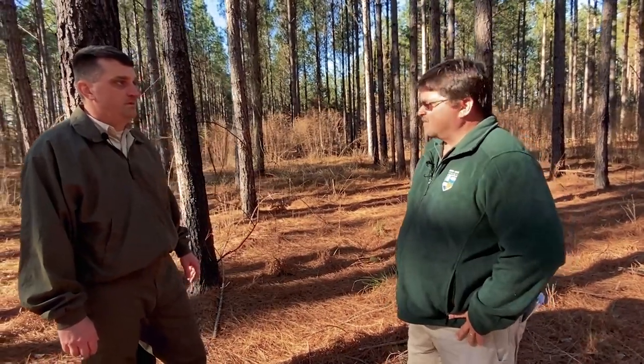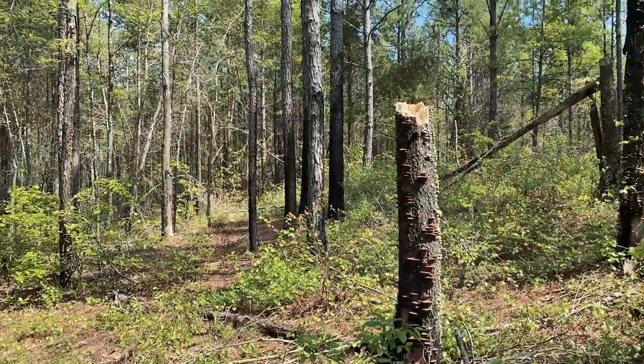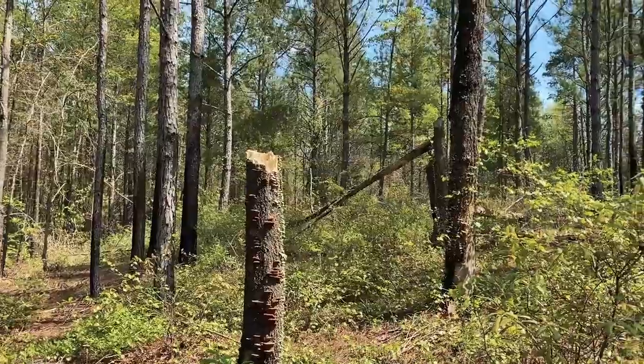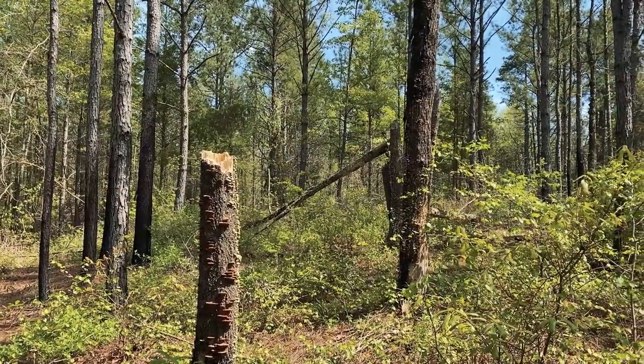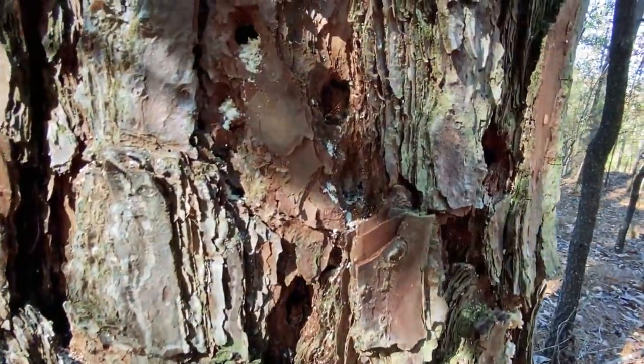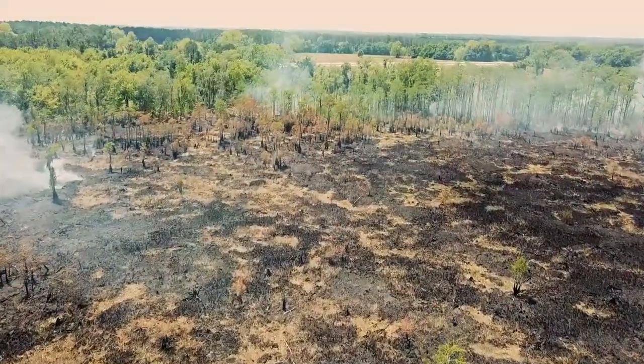So what would happen if you missed a thin or just didn't thin at all? Eventually if we don't do a thinning, we're going to have some self-thinning that occurs. Some of the trees that probably would have been removed during the thinning operation are going to be the trees that die off. An alternative to that is you could introduce some forest health related issues, such as insect or disease related problems, or you could even have a forest fire that totally destroys your stand.